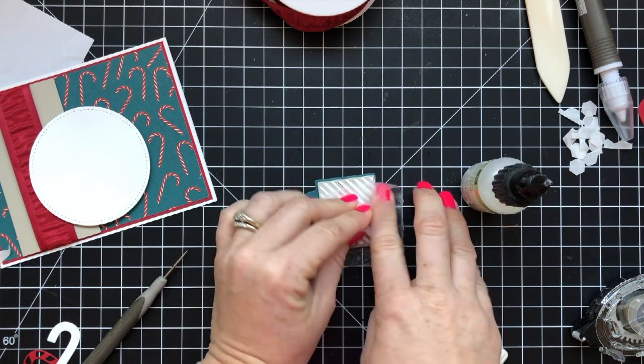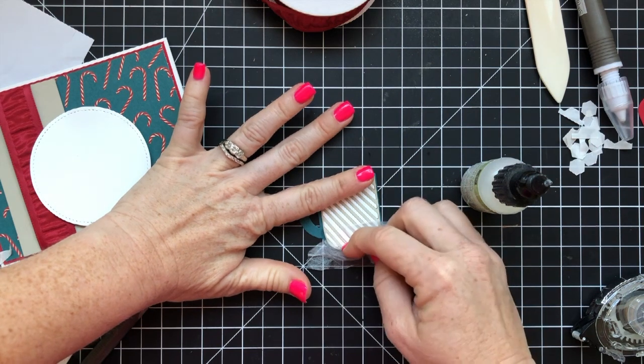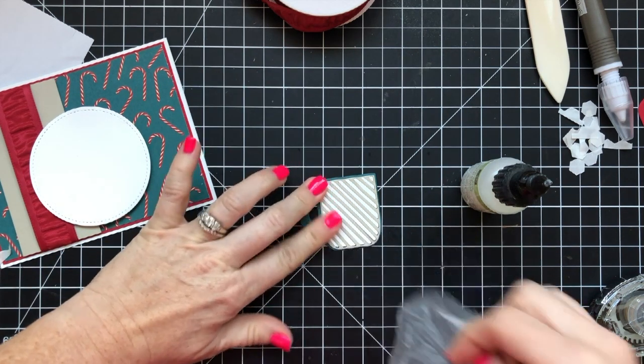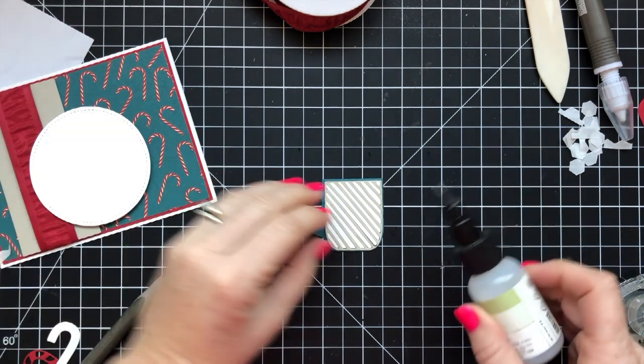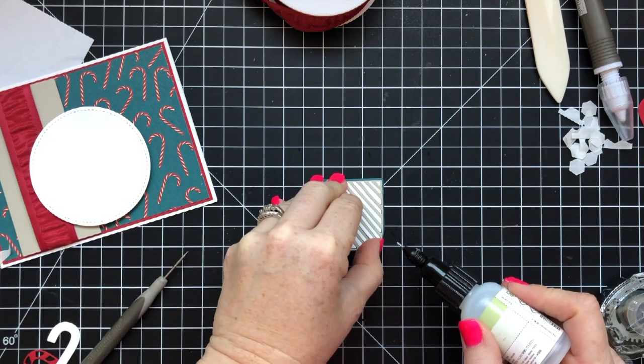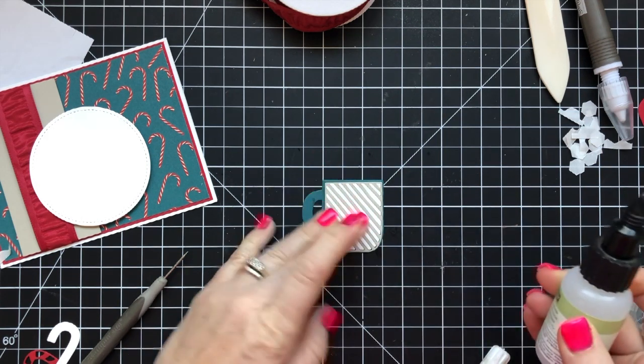That is how I made the mug with the two-tone stripes, which turned out really cool and I super love it. I die-cut the mug out of Pretty Peacock paper, and then just had to touch up a few areas where it wasn't sealed down all the way.